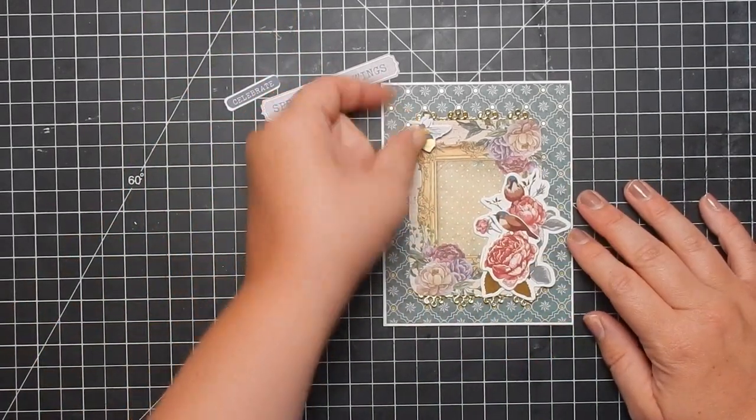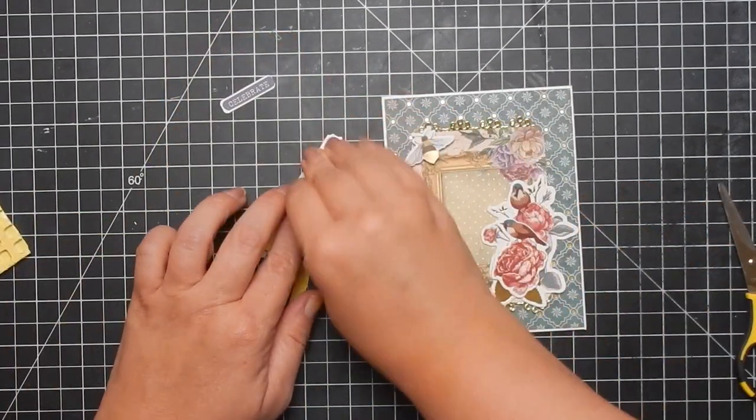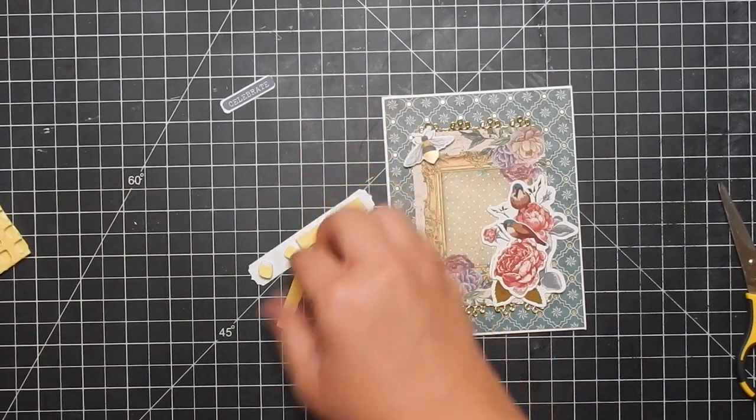I went ahead and popped up this little bee, and I'll go ahead and add the bee and then attach my sentiment using the foam that came in the kit.